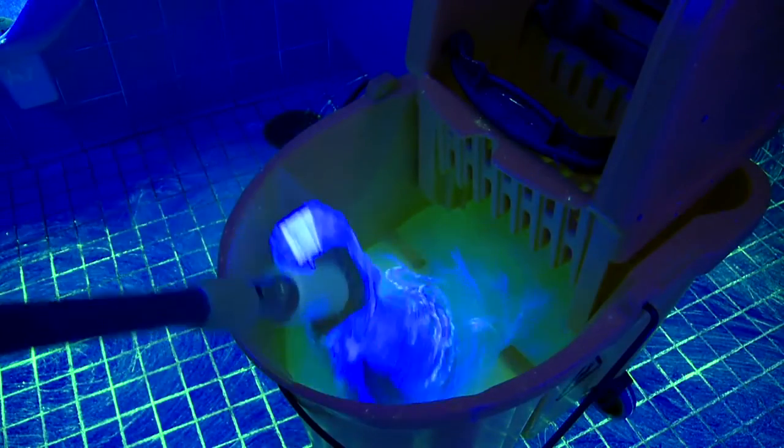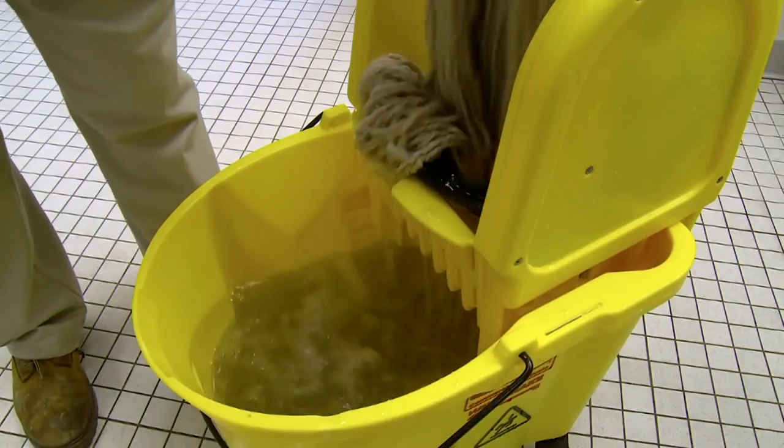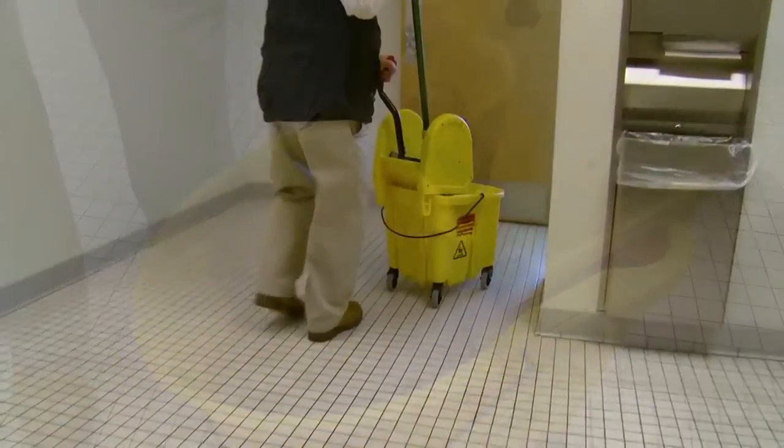Soils and bacteria that the mop does happen to capture contaminate the cleaning solution from the first moment the mop is put into the ringer. By the time mopping is completed, dirt and bacteria have now been spread into other areas of the restroom. And after only ringing out the mop a few times, six gallons of water and chemical must be dumped out.